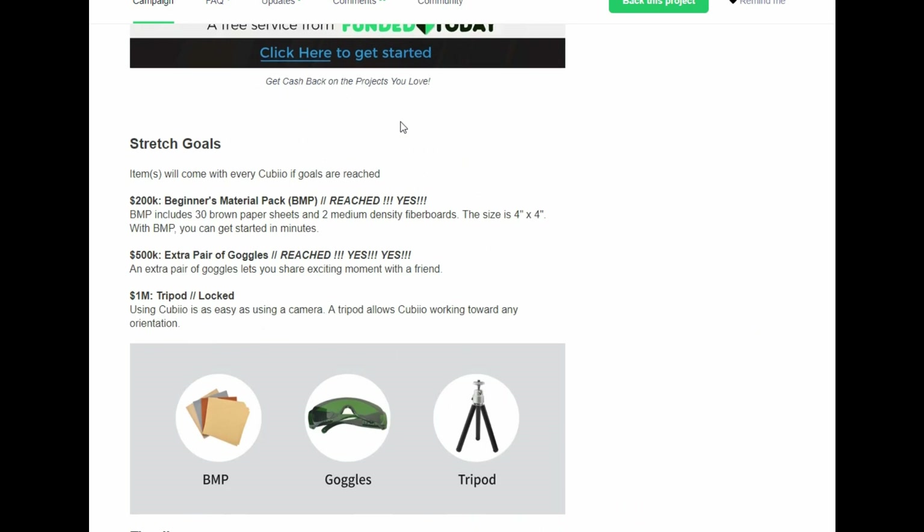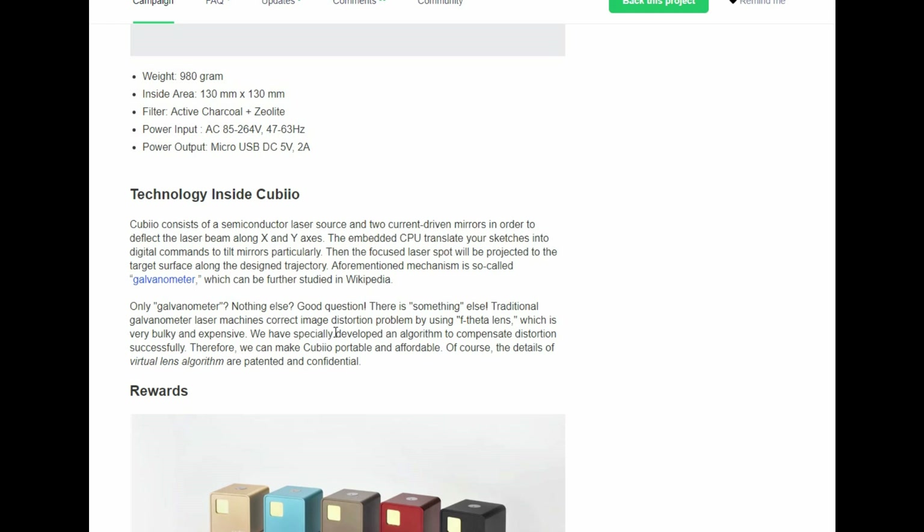Here's the crew — not a gray beard in the bunch, and there is never a gray beard in the bunch. 'We have specially developed an algorithm to compensate for distortion successfully.' If you raster from here through here over to here, the focal distance changes — that's Pythagoras. Of course, 'the details of the virtual lens algorithm are patented and confidential.' Those two words are mutually exclusive. If they are patented, that means they have been publicly disclosed, and anyone with knowledge in the field should be able to build it from the patent. That's the beauty of the patent — it shares information while protecting a monopoly for a set amount of time. Patented means it is not confidential.